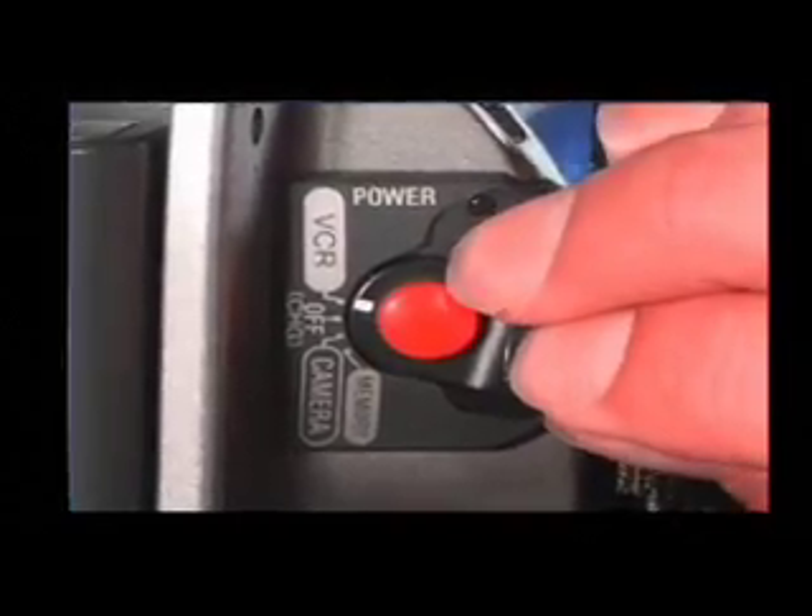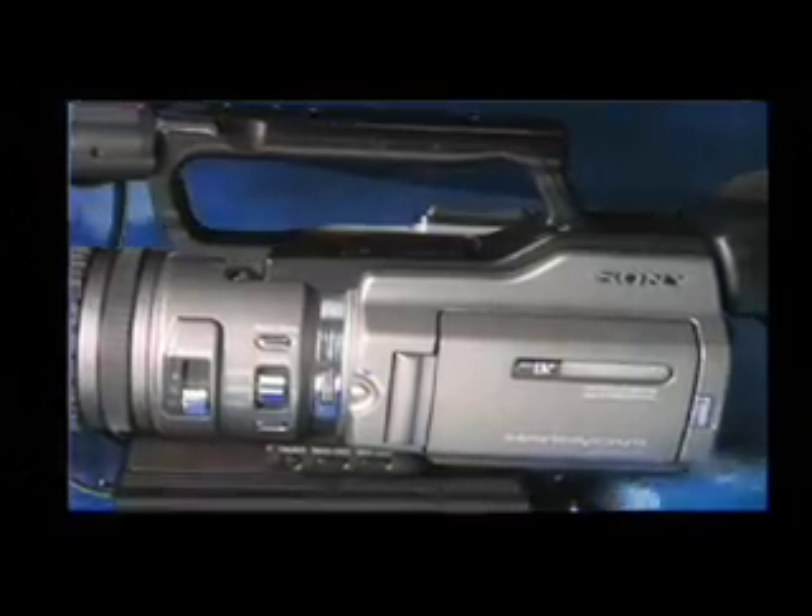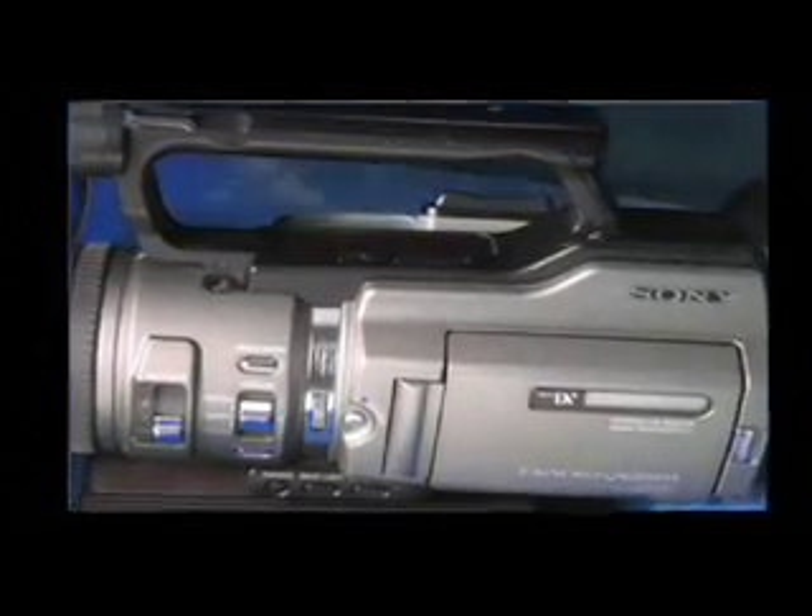You can rewind and fast forward through a tape when you turn on the power switch to VCR. The VCR control panel will light up underneath the handle. You can view the footage on the LCD screen or through the viewfinder.